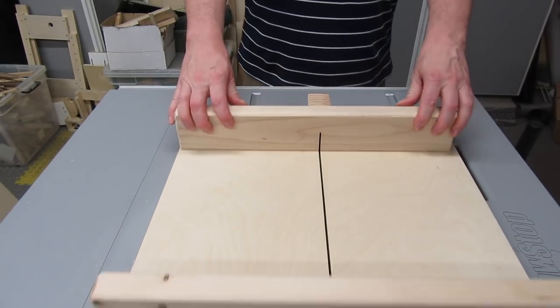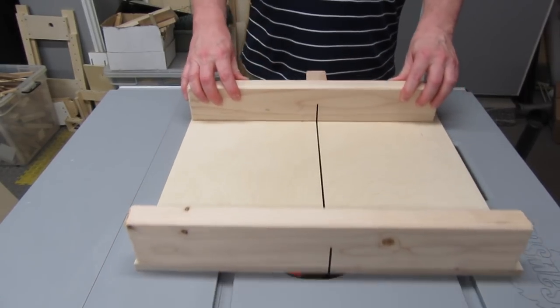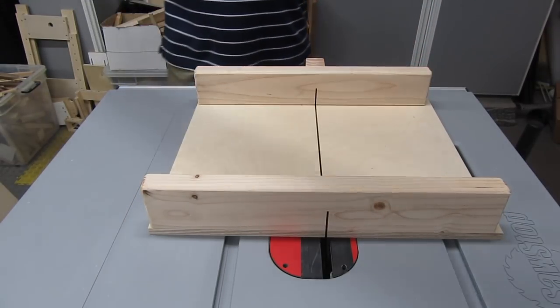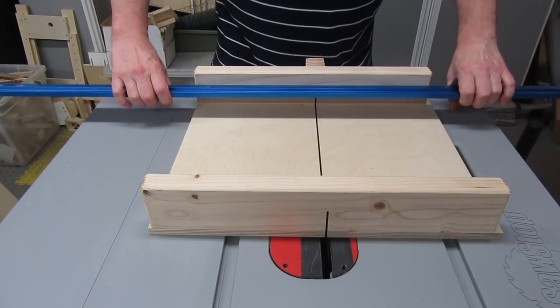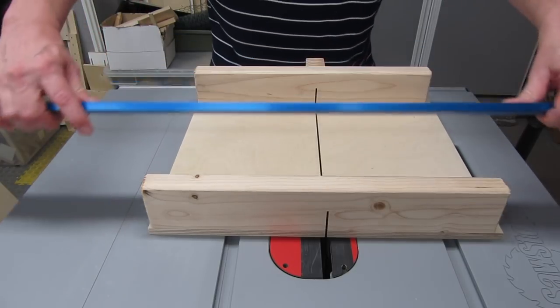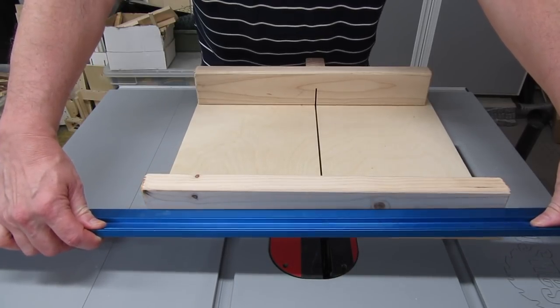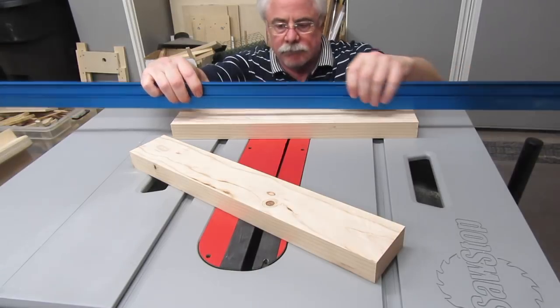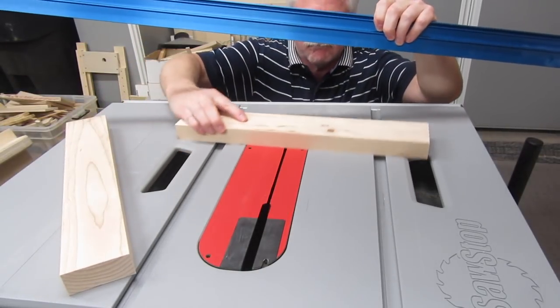Here's a typical crosscut sled. The end that's closest to you when you make a cut is generally considered to be the rear. You want the rear fence to have a nice straight face, or you probably won't be able to align the fence correctly, and you'll get inconsistent cuts. The front fence doesn't need to be nearly as straight, since you don't place your stock against it. So we'll make two fences, then decide which one has the straightest face, and use that one for the rear fence.